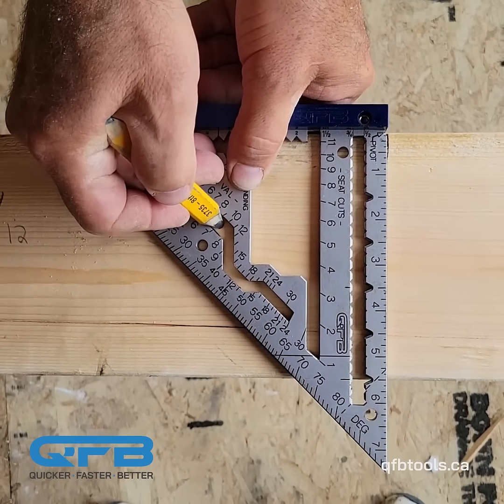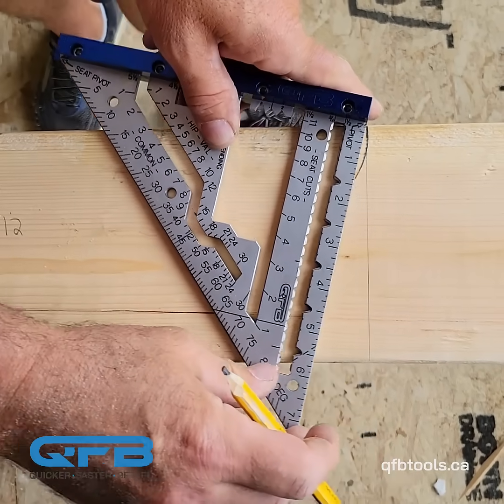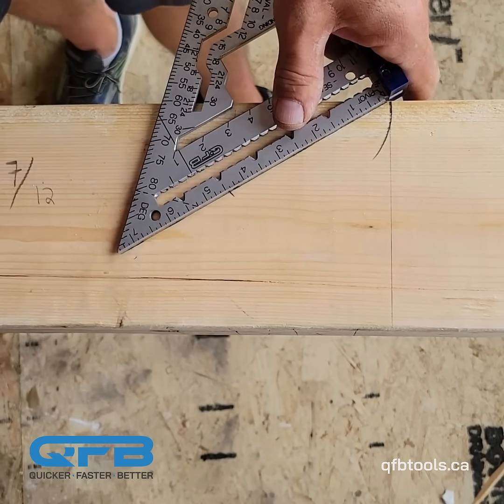mark right on the 7/12 column, and then when we pivot, that gives us the opposite seat cut to our 7/12.